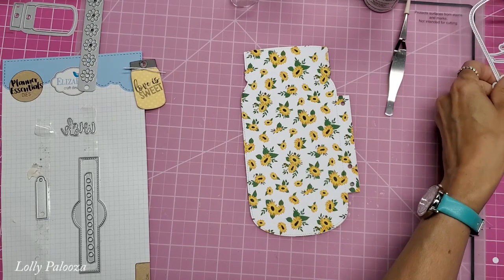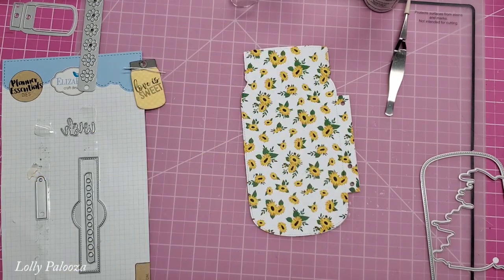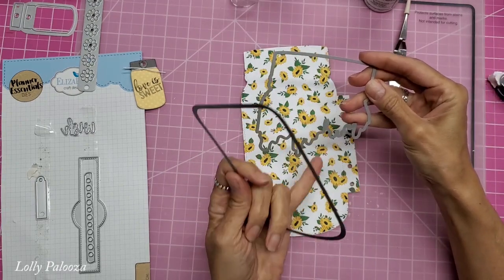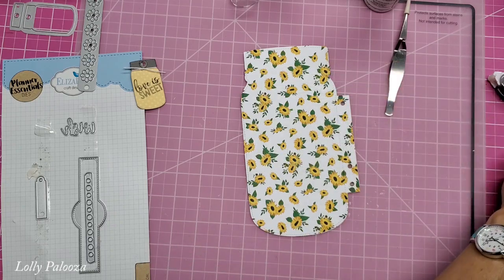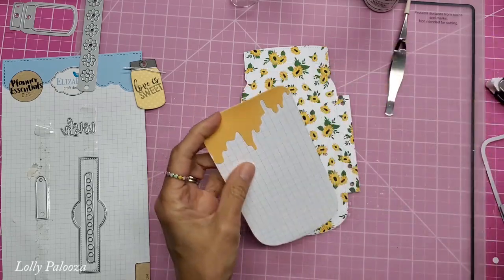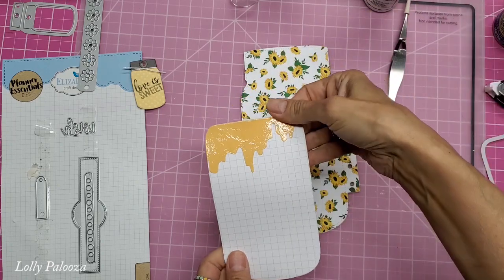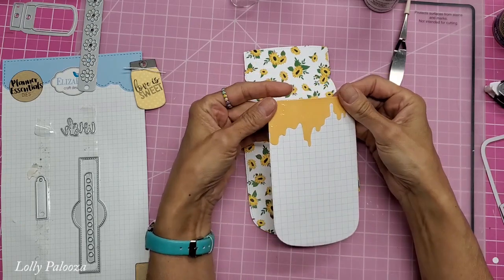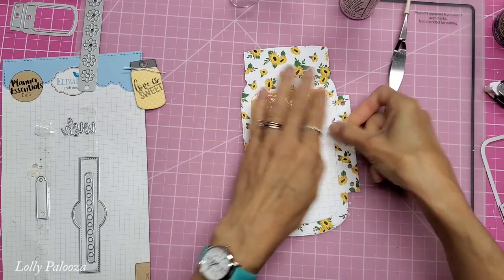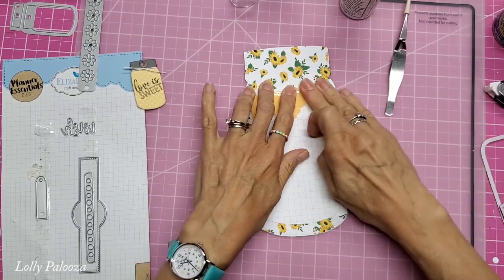For the back, I took the printable graph paper I've been using in previous versions and used the window die to cut out the graph paper. There's also this honey-dripping-down element — I cut that out in yellow first and then used the die to cut the section I wanted, and glued that over the graph paper. I also added Triple Thick Brilliant Brush-on Gloss Glaze to make it really shiny like honey — you could use glossy Mod Podge instead. That little extra touch of making it look like honey coming down is a beautiful decoration, and I still have all this journaling space right here.